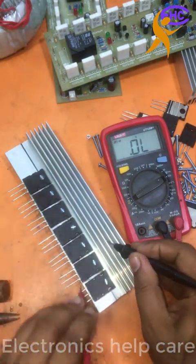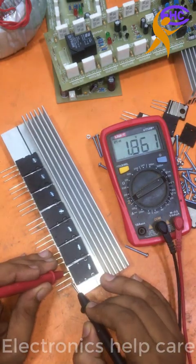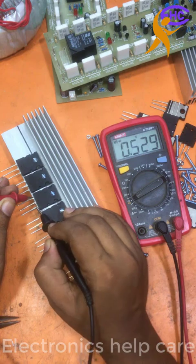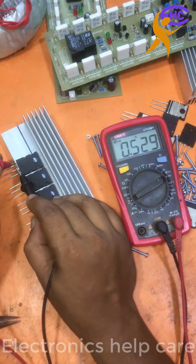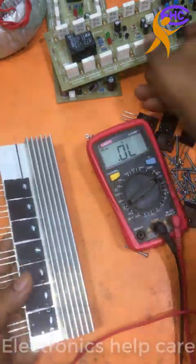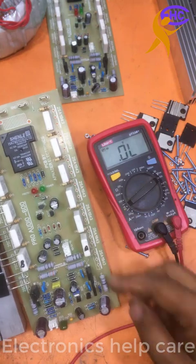Now let's check — there are no shorts. I am checking the transistor, all are okay. Everyone is okay. 2SC5200, NPN transistor, positive transistor. The positive session is ready, positive session transistors are ready.